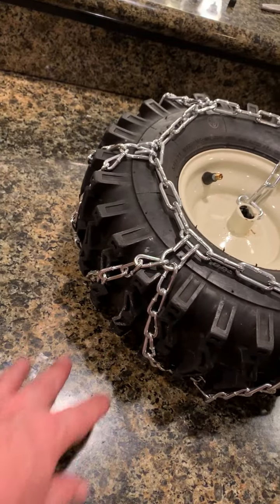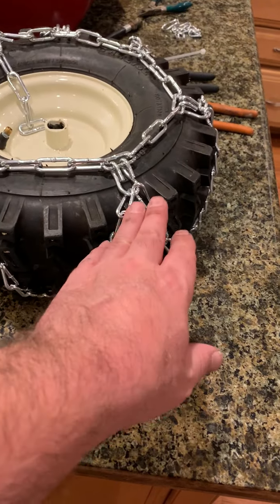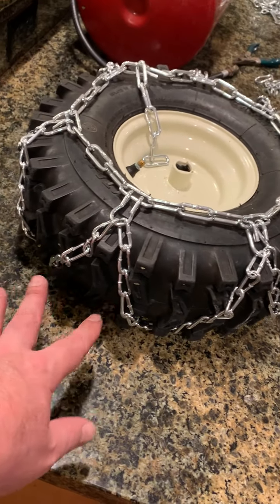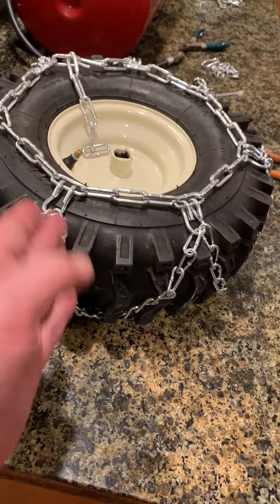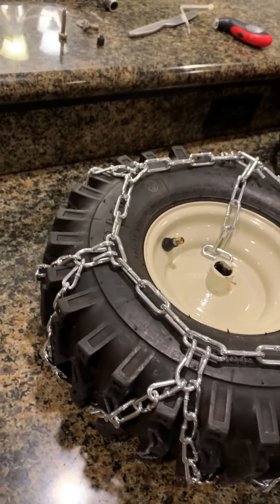You want a quality chain — you want a V chain. The V allows it to cut across the knobs; otherwise it would just sit inside and you wouldn't get your bite. You want the chain out on the knobs, so the V helps the chain cut diagonally across and stay on top of the knobs.